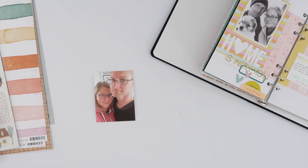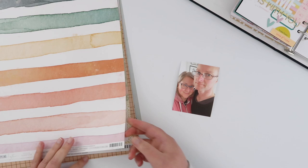Hey guys, welcome back to my channel. Today I am going to share possibly one of the fastest pages I've ever done in my Lifecrafted album.